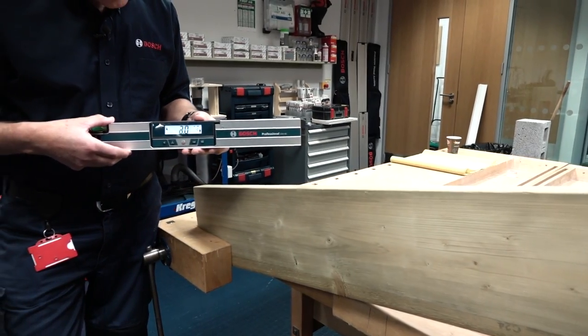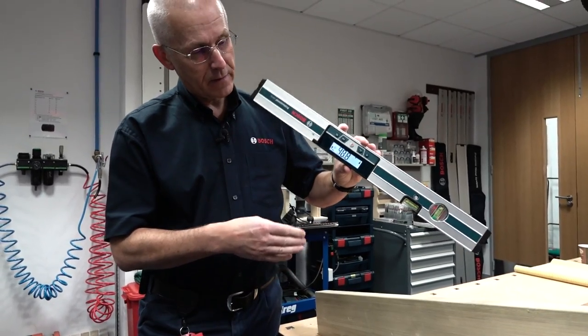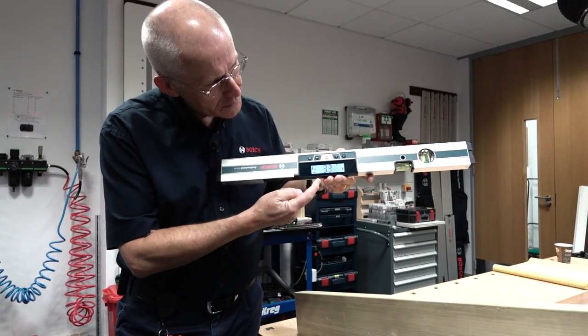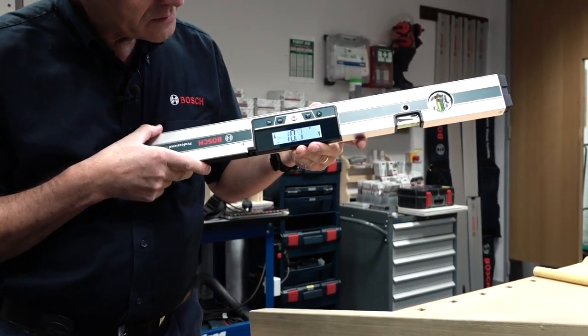As with the DNM, the previous model, if you switch the unit over — if you're measuring from underneath a beam or some shelving for example — you can do that, and the display flips over so it still makes sense to the operator.